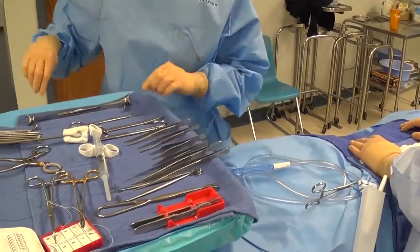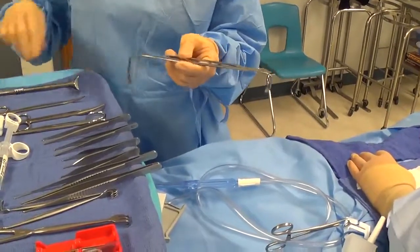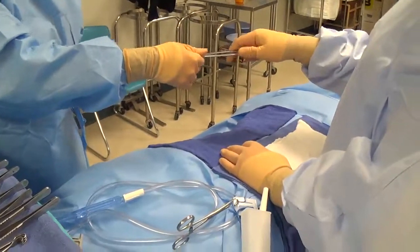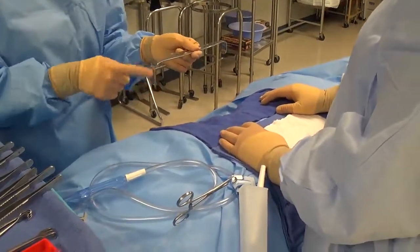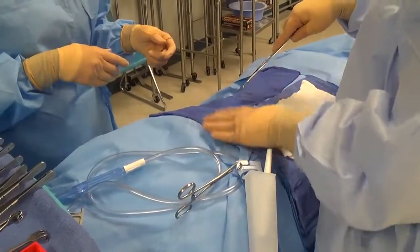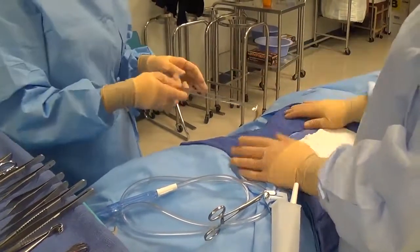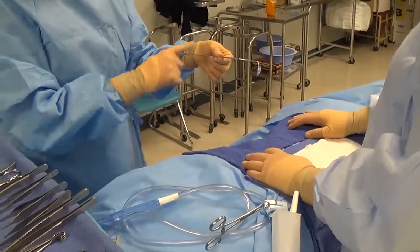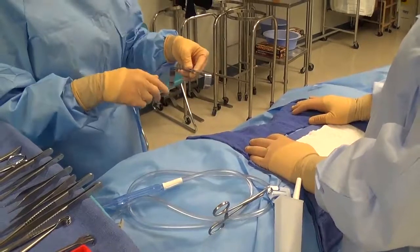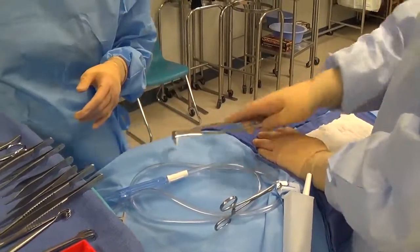For retractors without a sharp edge, such as the Army-Navy, you can hold on to the blade and hand it up to wherever the surgeon positions their hand. Never hand a retractor incorrectly — that's not to function and the surgeon will have to reposition it. It can be handed either direction depending on which blade will be used, which you determine by looking at the depth of the field and anticipating what depth of retraction the surgeon will need.